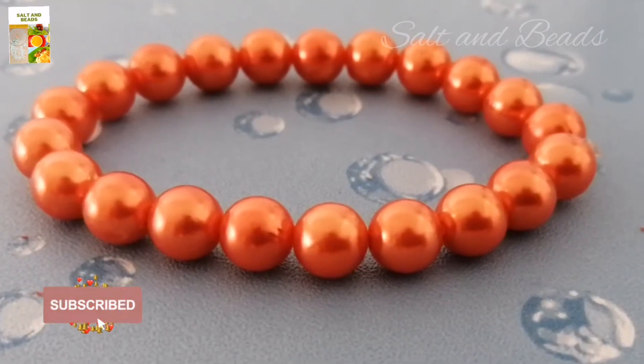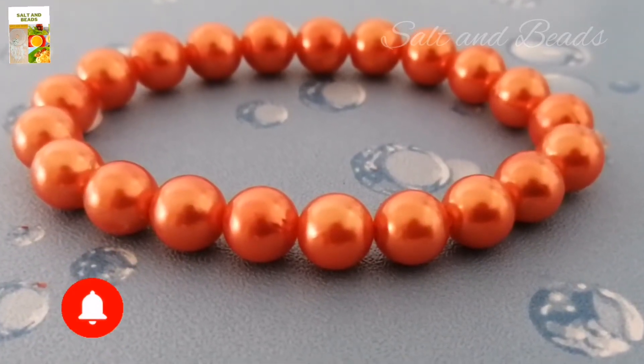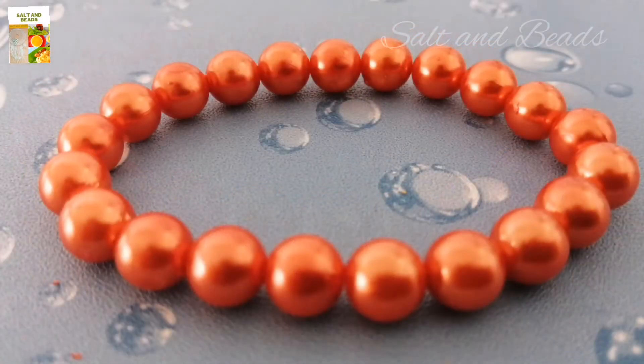Hello everyone, welcome back. In this video, we will use an elastic thread to make a bracelet in a simple way.